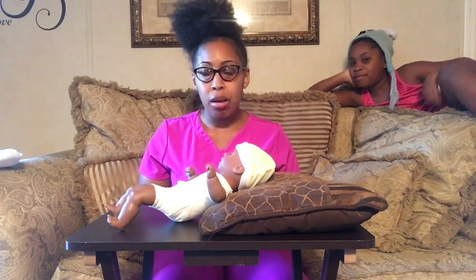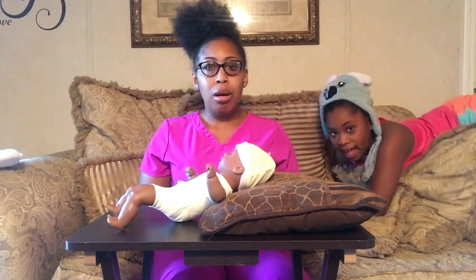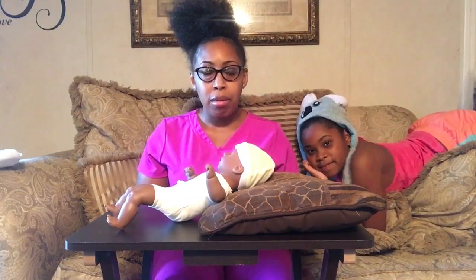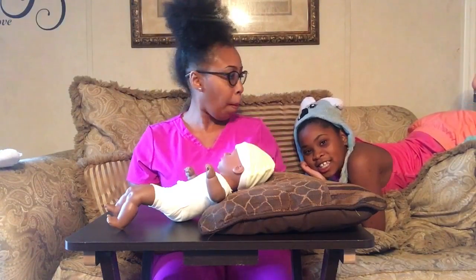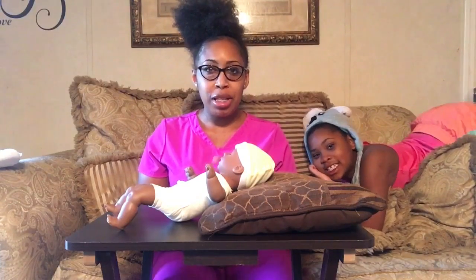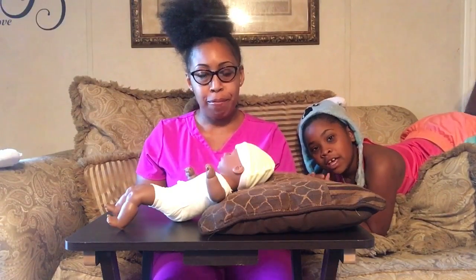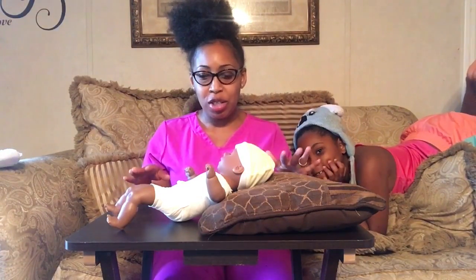I'm not going to go into deep detail, but I will educate you guys and tell you a little something about what I'm going to talk about. Before I get into this video, don't forget to subscribe, like, comment, and share with your friends and family. Subscribe to Kim Simple Life channel.